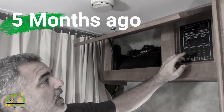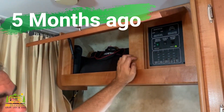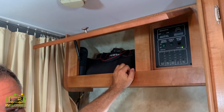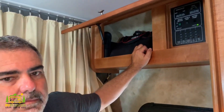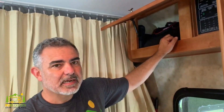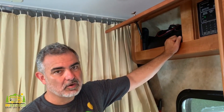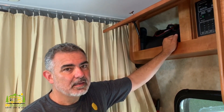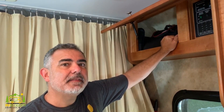So now we're going to go ahead and turn on the water pump. You can hear it pressurize — now it's finished pressurizing — and now it's starting again. That's not good. And there it goes again.